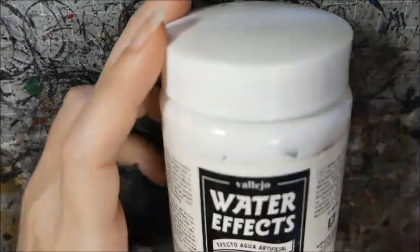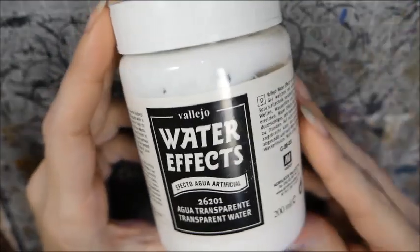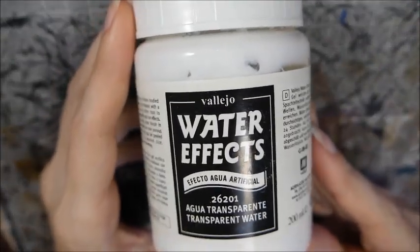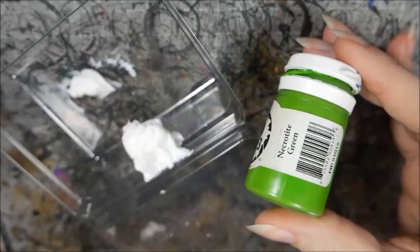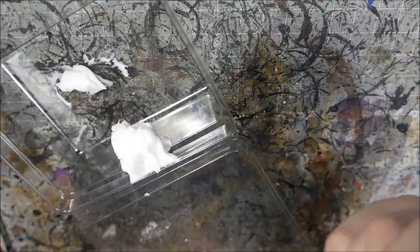Now to add water effects. I'm using Vallejo's water effects, which is a gel, not a pourable resin, so it won't make nice still pools, but it's good for this. I mix a little Necrotite Green into the gel for the first coat — it needs to be a very small amount or it'll end up looking like wasabi sauce. If you want the gel to remain transparent, it might be better to add an ink instead of paint.